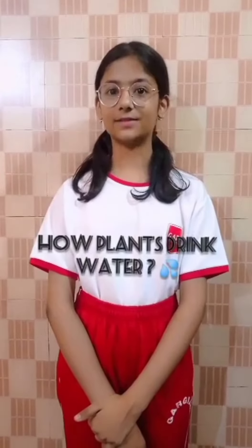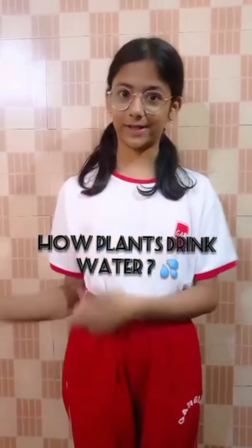Hello everybody, my name is Nathya Rara and I am from class 70. Today I am going to show you how plants drink water. So let's move on to the activity.